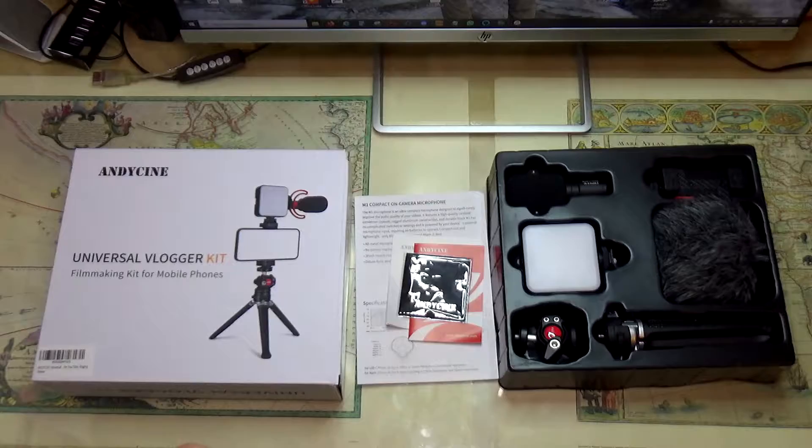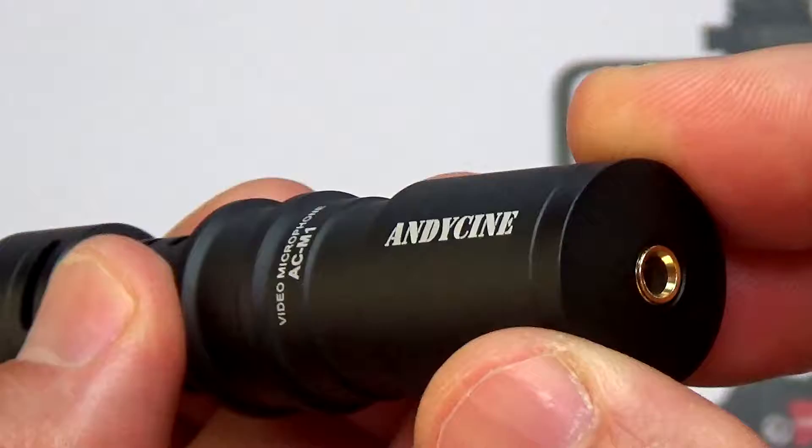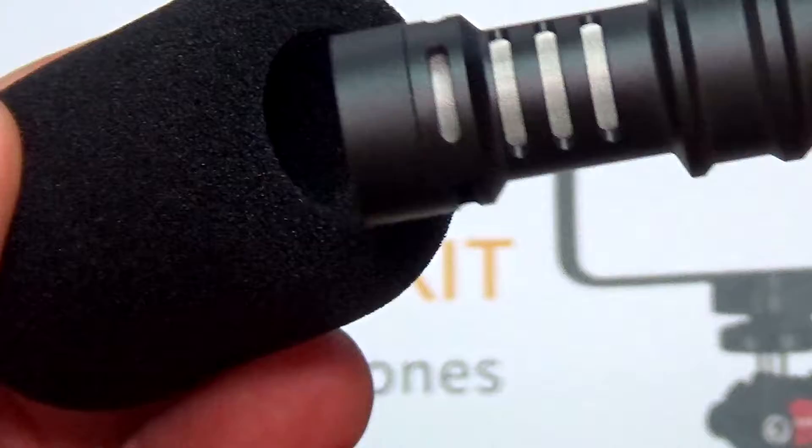In the kit you get instructions and of course a microphone, stands, and all the other stuff that I'm going to go through. The microphone is entirely built out of aluminum, so it's not plastic — it's good quality aluminum. The best part is that you don't need any batteries. It's a compact size and it's a high quality cardioid condenser microphone. In the back you have a place for a 3.5 millimeter jack.